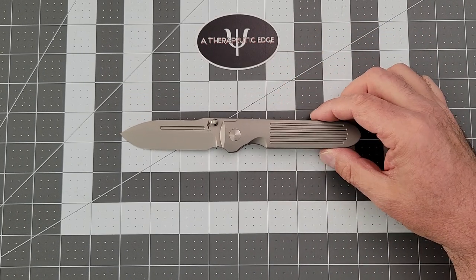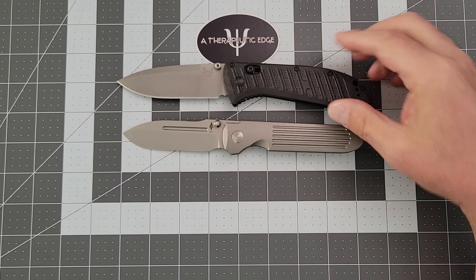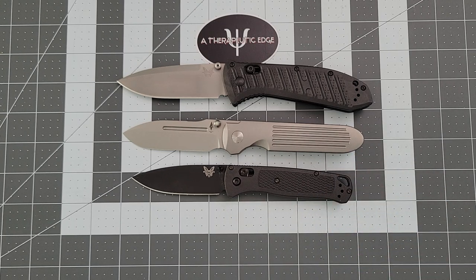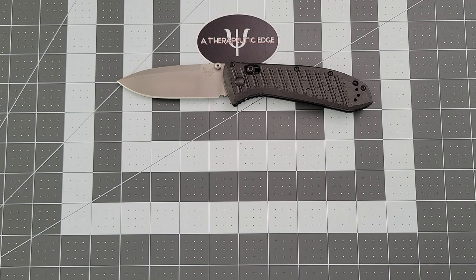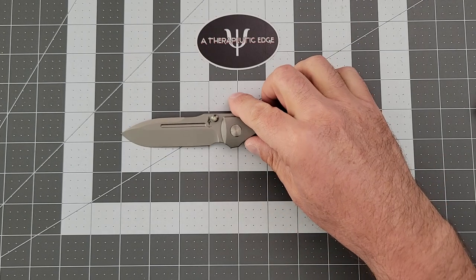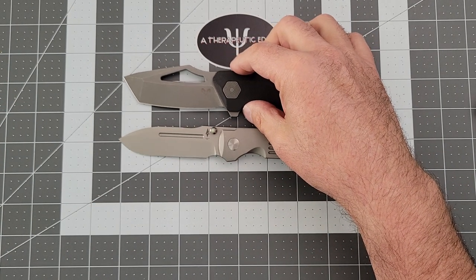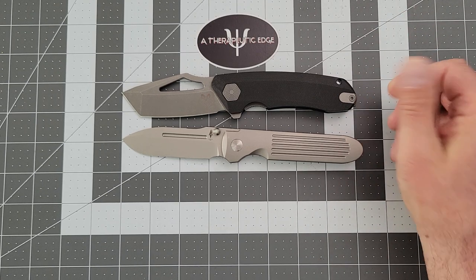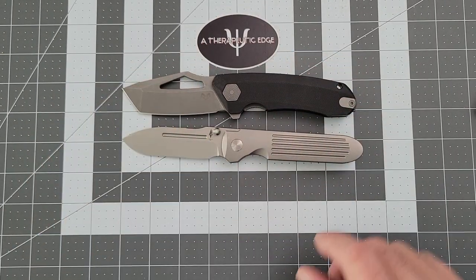Let's do some size comparisons. You've already seen it against its Protech brother — it is exactly the same. Here it is against the full-size Benchmade Presidio II, and as you can see the Presidio II is bigger. Here it is against the Bug Out, and the Bug Out is just a little smaller — so it's a good right-in-the-middle-sized knife. It's a real joy to carry. Here's another Bladeshow purchase you'll be seeing more of — here it is against the Dam Designs Banshee. These knives are almost identical in length, especially if you take into account the pocket clip. You get a little more cutting on the Banshee, which is 14C28N.